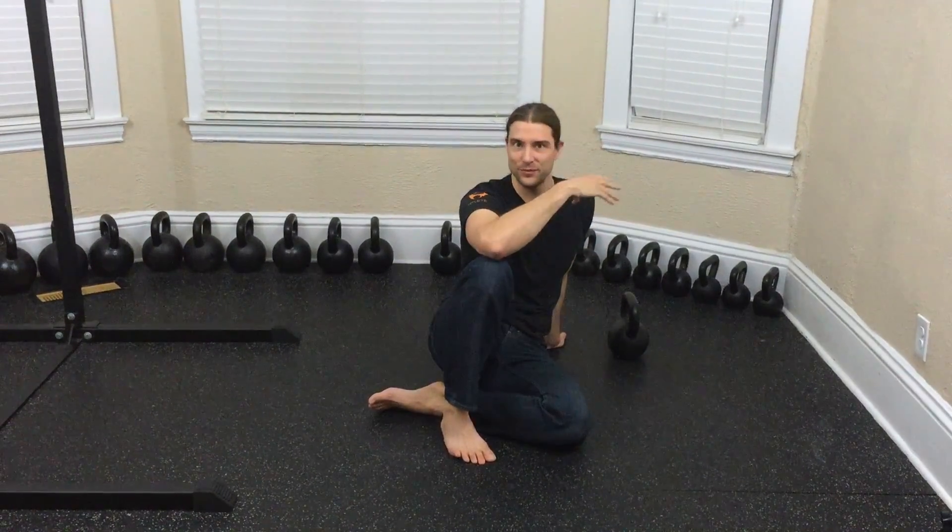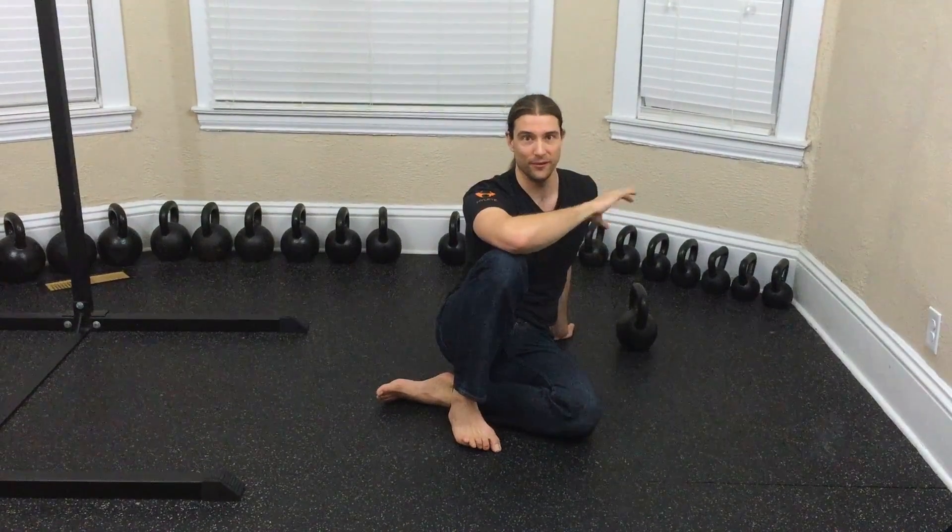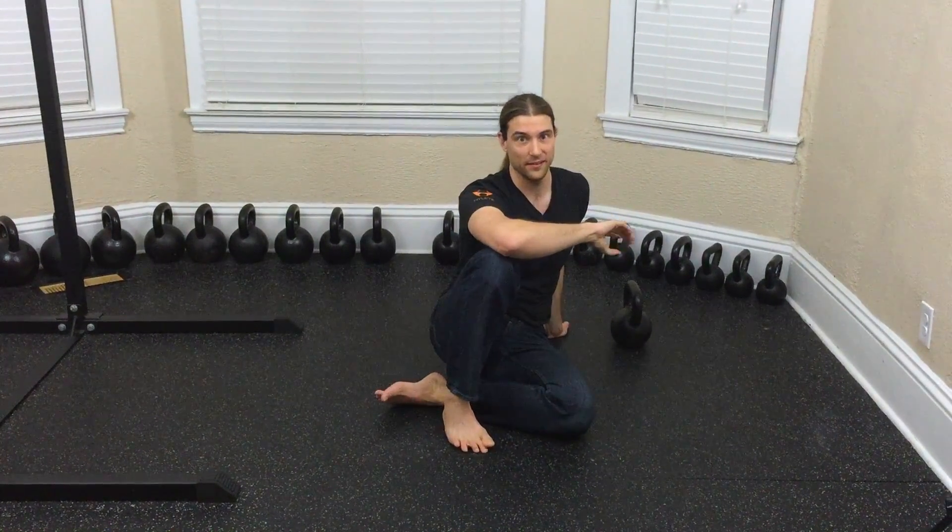For the get-up sit-up, once you have mastered it with a shoe — which is free, assuming you own a shoe — you can do that as long as you need to before advancing to using a weight. It's definitely more cumbersome and a little more dangerous to first try it with a weight. I very much recommend super light weights to begin — much lighter than you want to go. Do not get all macho and just go for it.